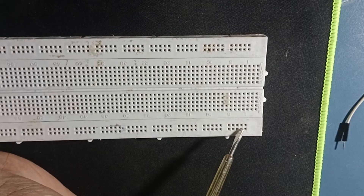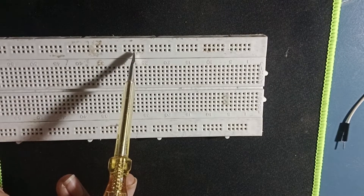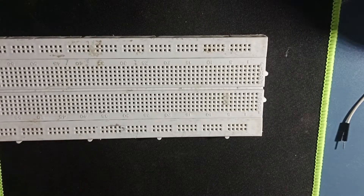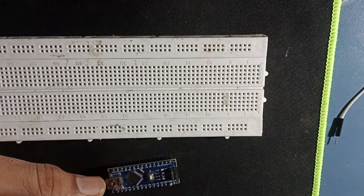These pins are connected with this pin, and these pins are used as voltage. The pins are connected with this pin.